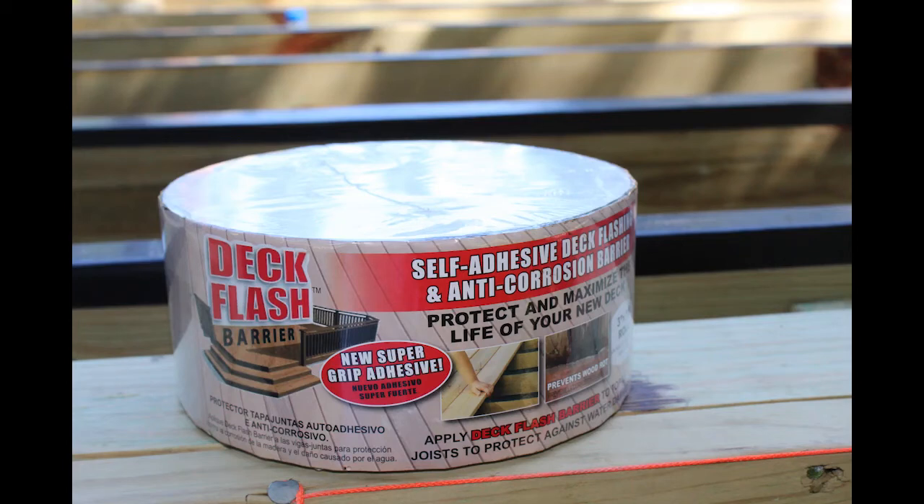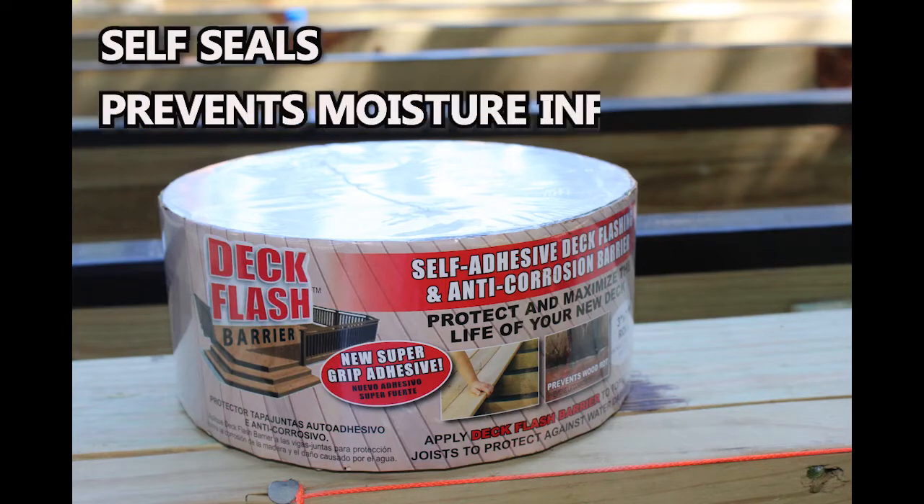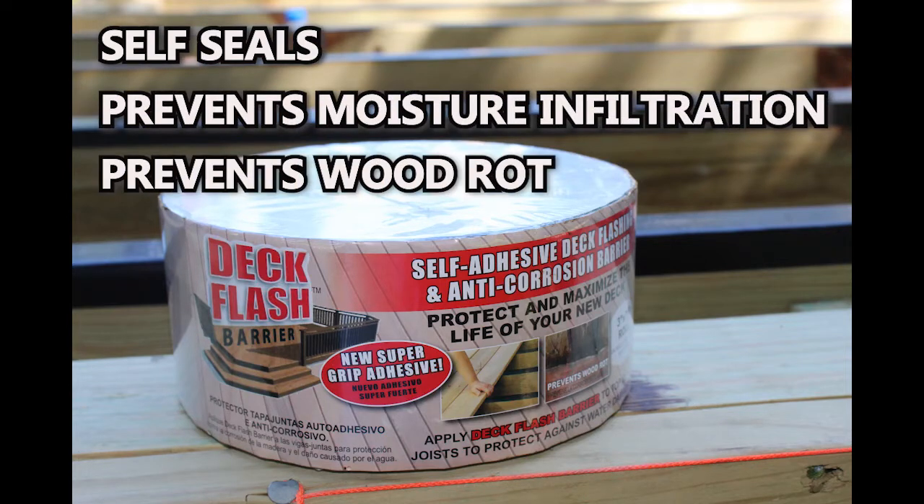Deck Flash Barrier from Co-Fair Products is the self-adhesive flashing tape for the joists of a deck that self-seals around nails, screws, and hidden fasteners. It stops water infiltration into the core of the lumber, protecting it and preventing wood rot, the number one cause of deck failure.